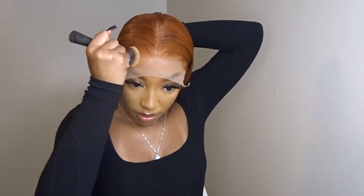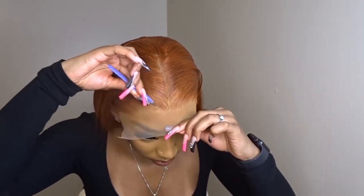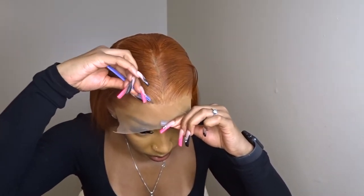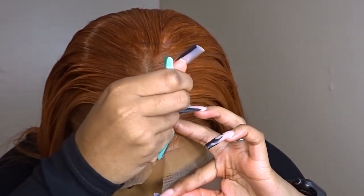Okay, so here's what I was talking about earlier with tinting the lace — I use a powdered foundation for this part. Now I'm just tweaking the front of the hairline a little bit to make it maybe a little bit more natural, and I'm going to cut the lace here.